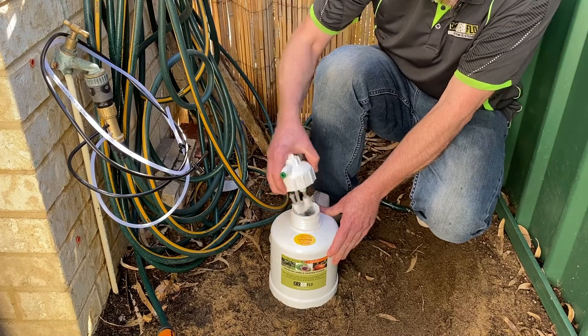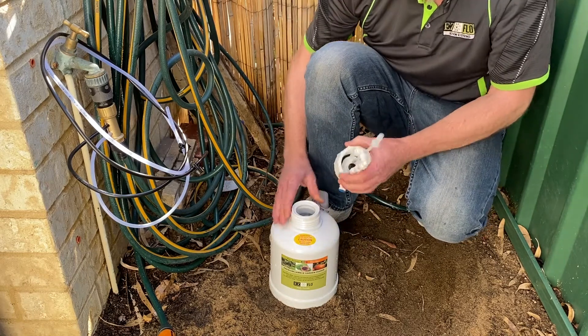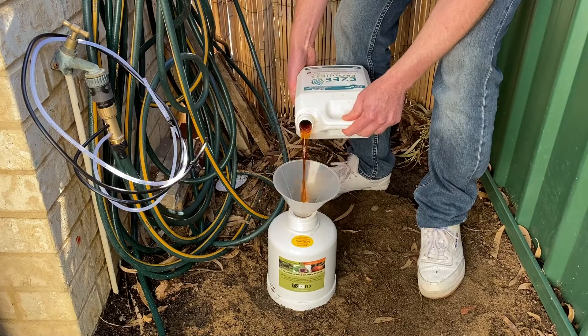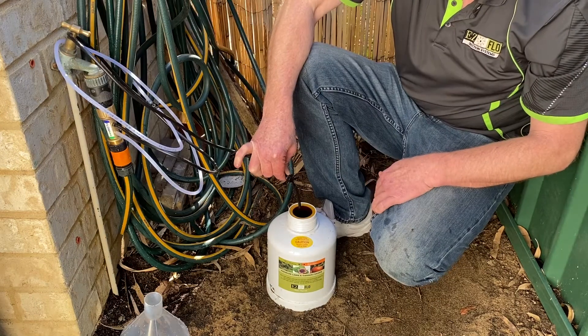When your EasyFlow unit is emptied of fertilizer, it will be replaced with water. Empty the tank and your EasyFlow unit will be ready for your fertilizer refill.